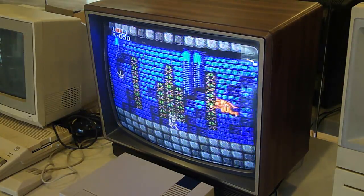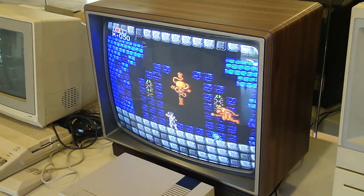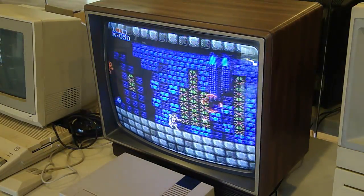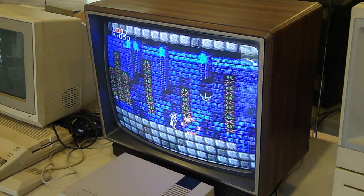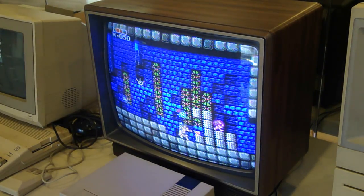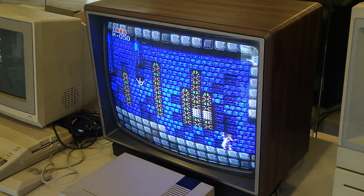So why get such an old dinosaur of a TV? Why not just get with the times, Brian? Well, I don't know — there's just something so cool about playing old-school games on an old-school TV. This is the way that the games were originally played. And don't get me wrong, LCDs are great — they offer countless benefits over CRTs — but look at it this way: if I were to drop either an LCD or a CRT on you, which one would cause more pain? Yeah, I rest my case.